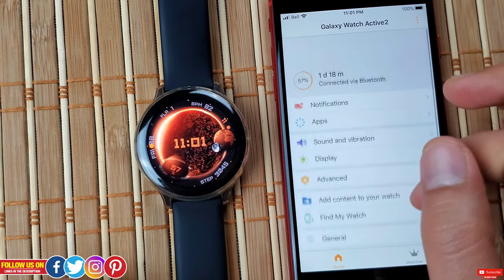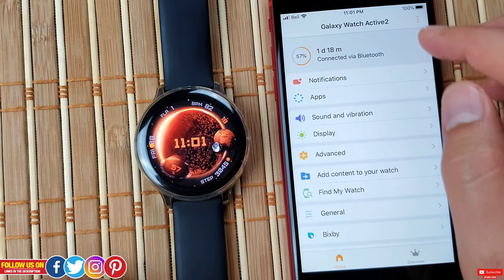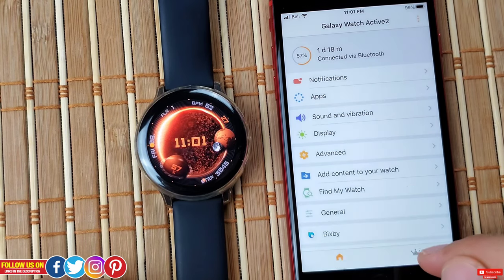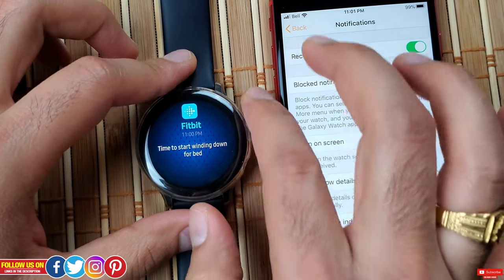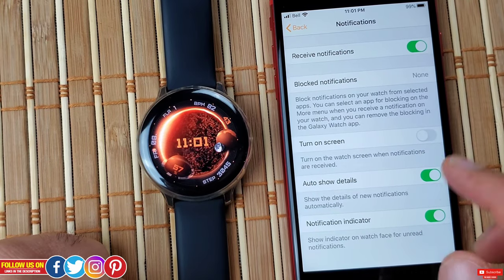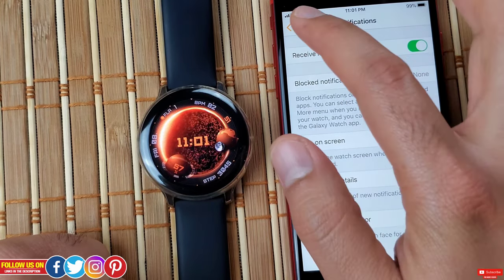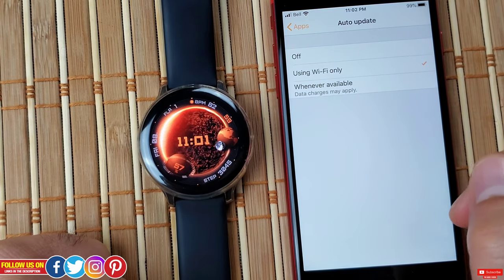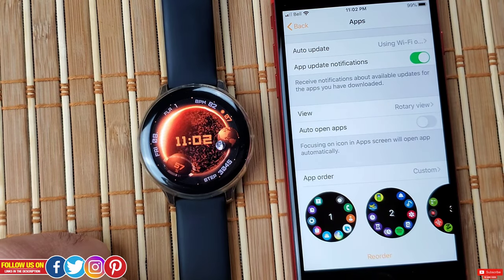Setting those differences aside, the rest of the features are pretty much the same. On the main dashboard you'll see your connected watch with battery level and an estimate of how long the battery will last. Tapping the top right button gives options to connect to a new watch, access the user manual, and contact support. Make sure notifications are turned on — otherwise you won't receive any. You can access blocked notifications, turn the screen on when a notification arrives, enable auto-show details, and the notification indicator. Under apps, you can auto-update them — I've selected Wi-Fi only to avoid data overage charges.